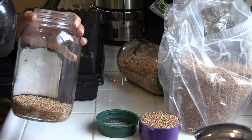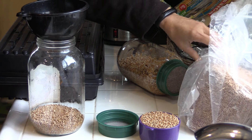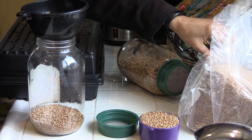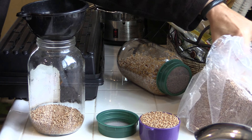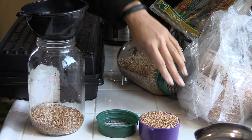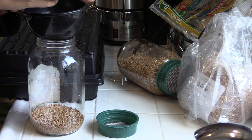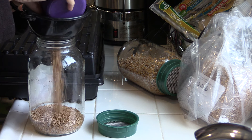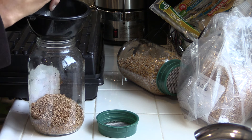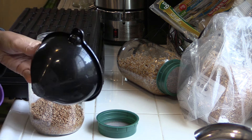The first thing you want to do is sprout your wheat berries. You want the red wheat berries — I'm using certified organic wheat berries from the Sprout House. We're going to use a 10 by 20 tray, so we're going to put two cups. I already have one cup in there.